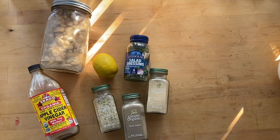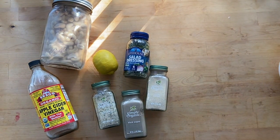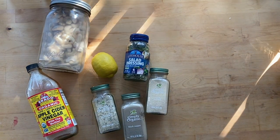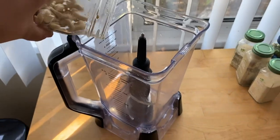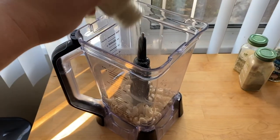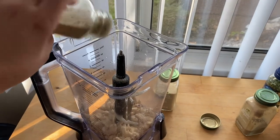All right, now we're on to Tuesday. We're going to make a salad. I love salads, so we're going to make our own ranch with some soaked cashews, apple cider vinegar, lemon, garlic, salt, black pepper, onion powder, and some dried salad dressing blend I got at Sprouts that I really love. Go ahead and take your cashews, put them into a blender with some water — or the water they were soaked in — and add your onion powder and garlic salt.